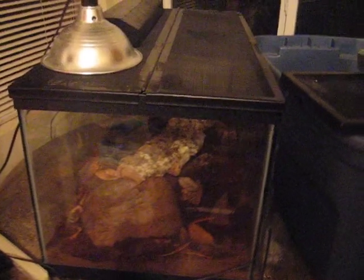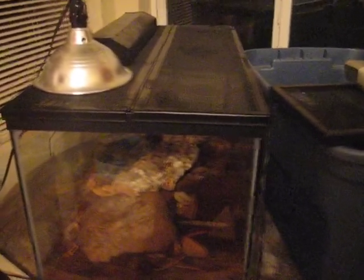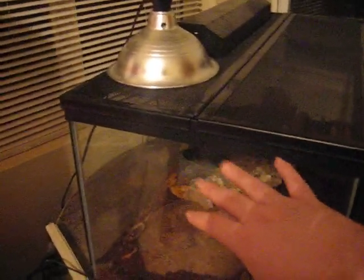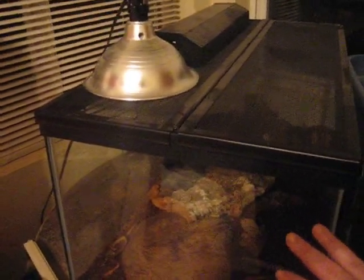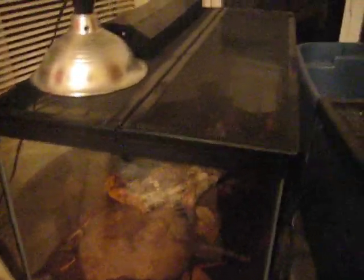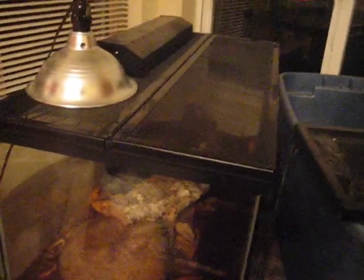You're going to want to keep an ambient temperature on the warm side — basking spot 95, warm side 85 to 90, and then a gradient all the way to the cool side, no lower than 75 during the day, cooler at night. His lights go off completely with no other heating at night. He comes out during the day, basks, and he's fine.